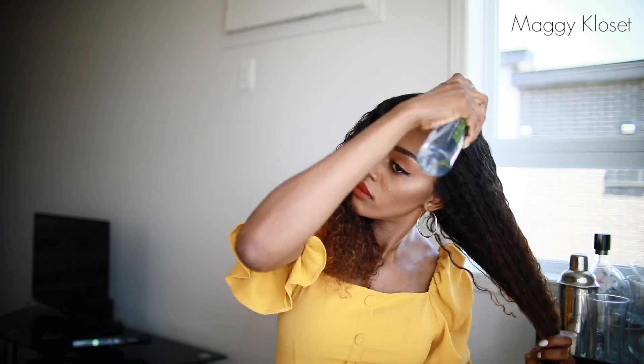Quand vous recevez votre perruque, vous la mouillez pour bien définir les boucles, et vous ajoutez du spray — un spray définisseur de boucles qui va donner et garder la forme des boucles en place.